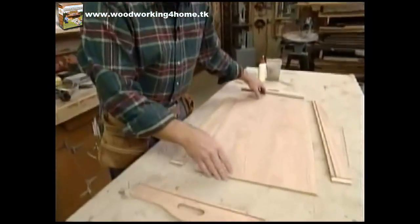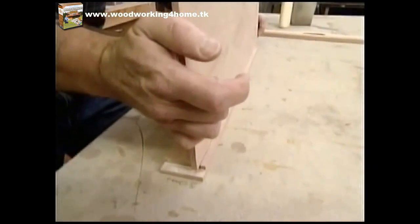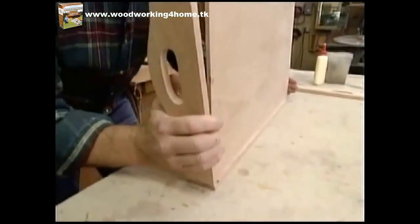For the assembly, a little bit of glue on each side of the joint. The bottom panel sits in loose — no glue there. Just put all the pieces together and tack it with some brads.